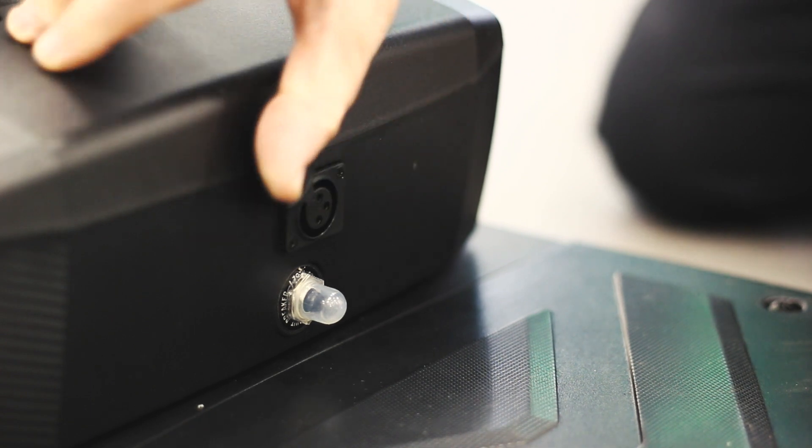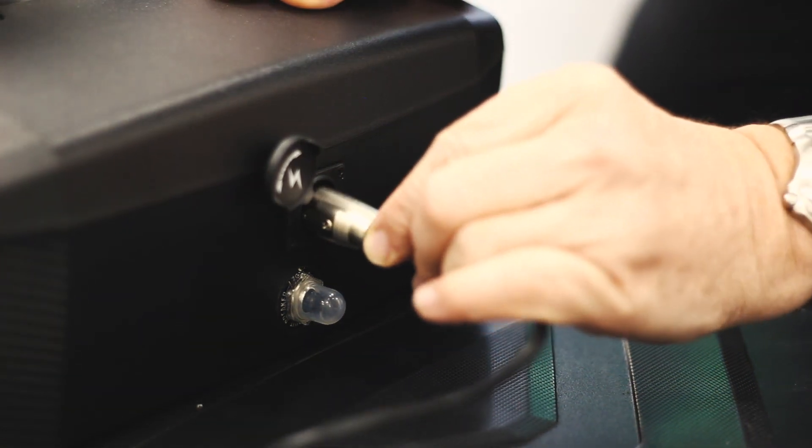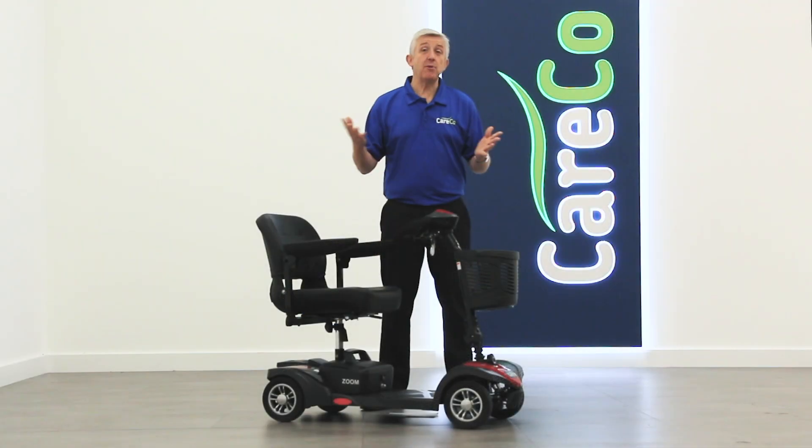To insert the charger, just move the cover and connect the charger, taking care not to damage the pins.